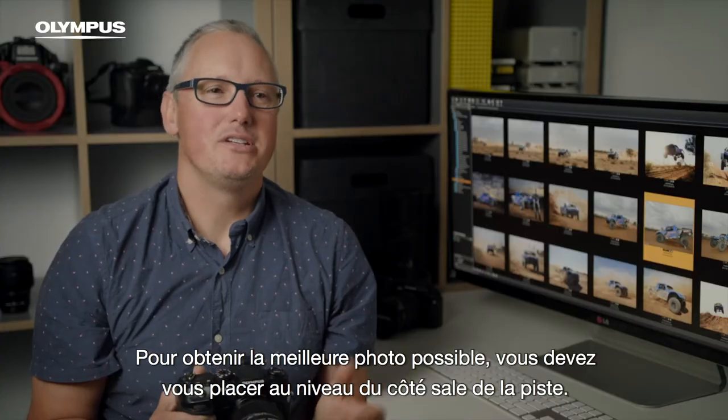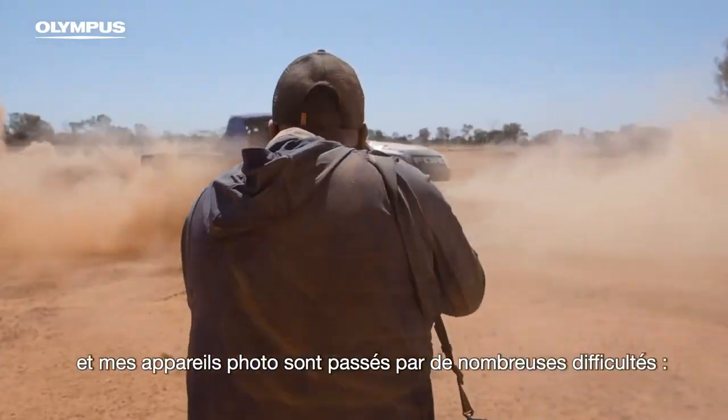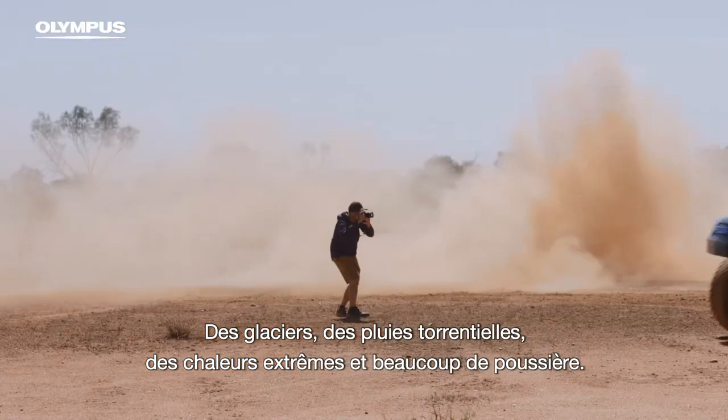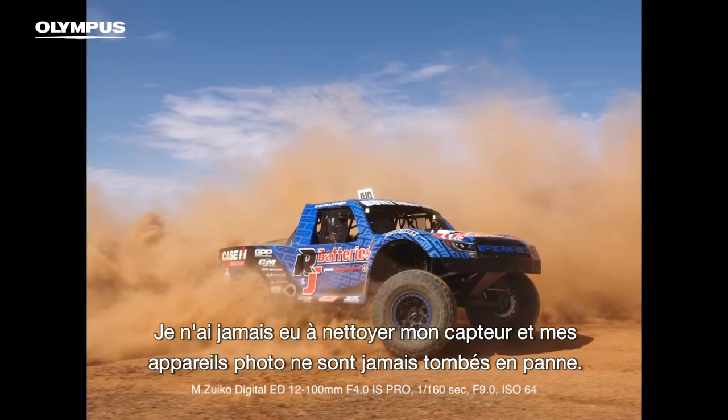To get the best shot, you've got to put yourself on the dirty side of the track. Over the years I've used the OM-D system, I've put my cameras through so much punishment — from glaciers, torrential rain, extreme heat and loads of outback dust. I've never once had to clean my sensor and my cameras have never stopped.